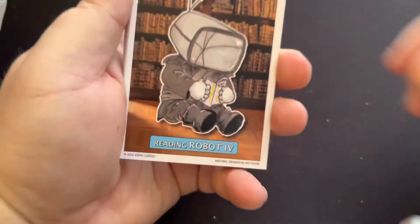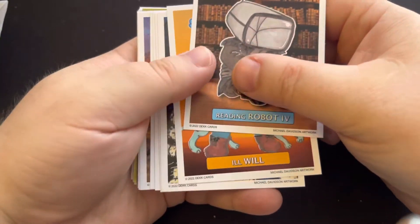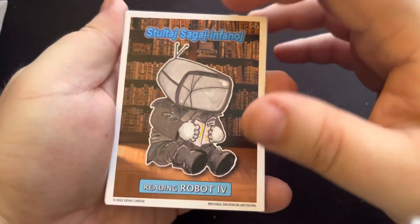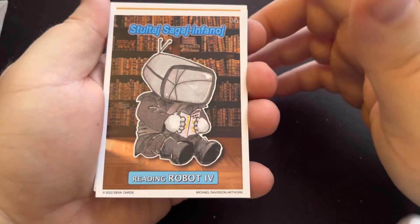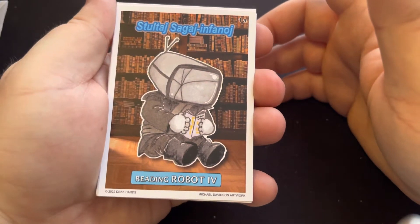It is an A and B set, so there are nine cards, 18 total for an A and B set. All of the artwork is done by Michael Davidson — that's who I got this set from. Awesome stuff, and of course you know me, I had to show it off because I love fan sets. Another fan set to add to my collection.